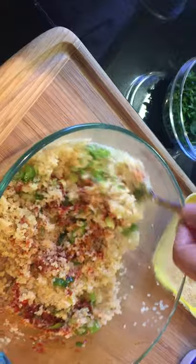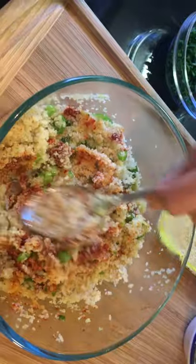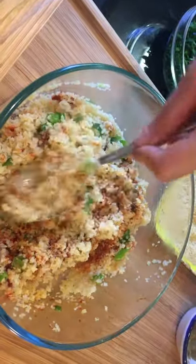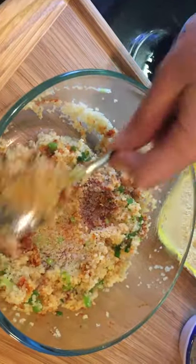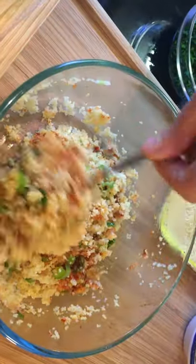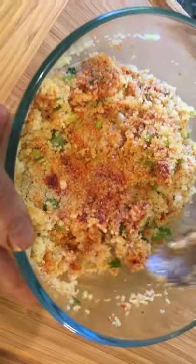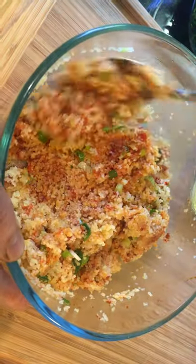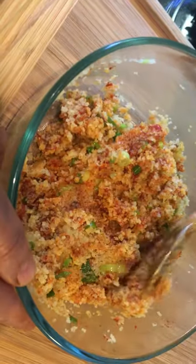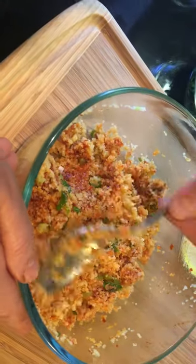Biber salçası, pepper paste, is a very typical southern Turkish condiment. It adds so much flavor to our casseroles, keftes like this, salads, and whatnot. You could get hold of biber salçası via Turkish online stores, Turkish stores, or Amazon. Or you can make your own pepper paste — the recipe is at my blog, ozlemsturkishtable.com, as well as in my cookbook.